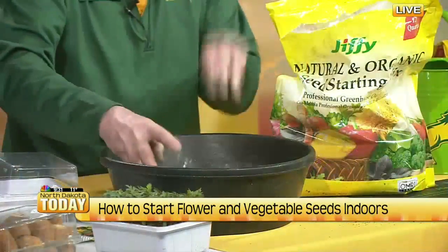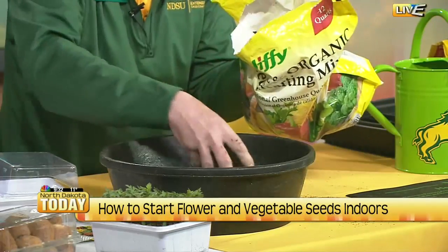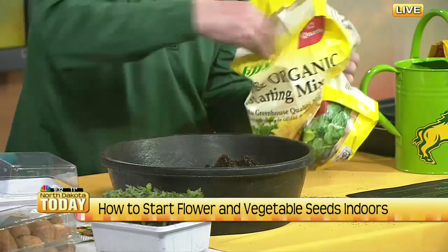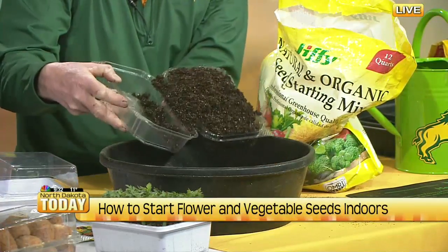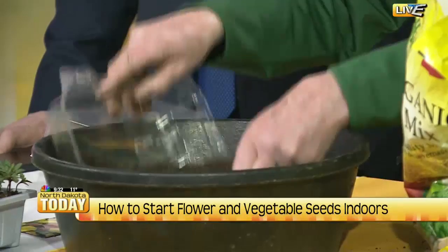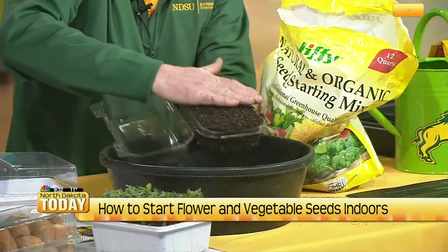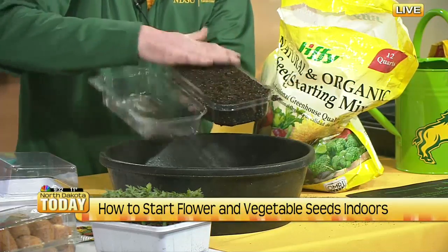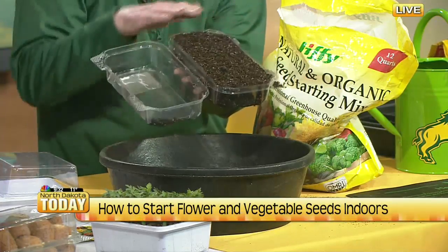I've added drainage holes to the bottom — let's fill it up with our pre-moistened mix. I brought along a little tray so I didn't get too much dirt on the clean tablecloth. When filling the seed tray, fill it all the way to the top, then maybe bounce it a little bit on the bottom. Get rid of the excess out of the lid, then just brush it across so it's nice and even. You don't really need to pack it — watering will do that. Fill the tray all the way up; watering will sink it down a little bit, so it's important to have that airflow across the top.